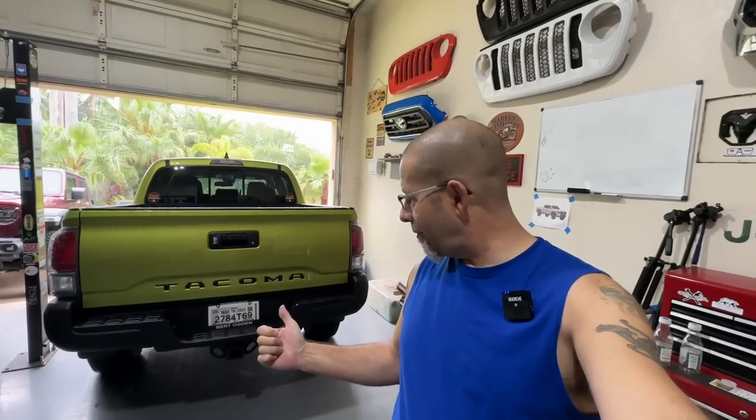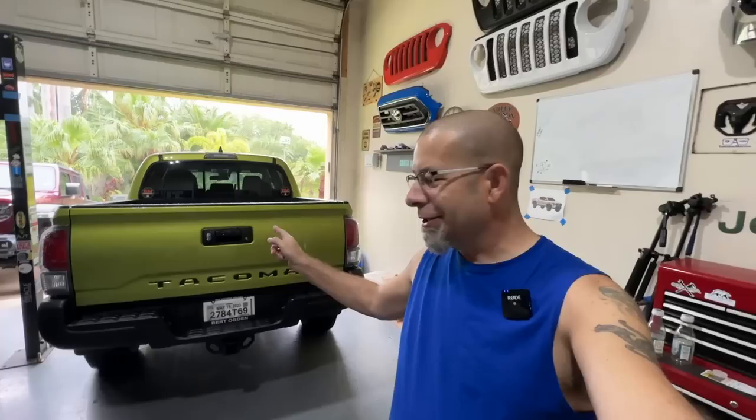Good afternoon everybody and welcome back to Rob Motive. Got a little tail light mod I'm gonna do to the back of the new Toyota Tacoma, but before we get to that I discovered something recently — honestly I didn't even realize.